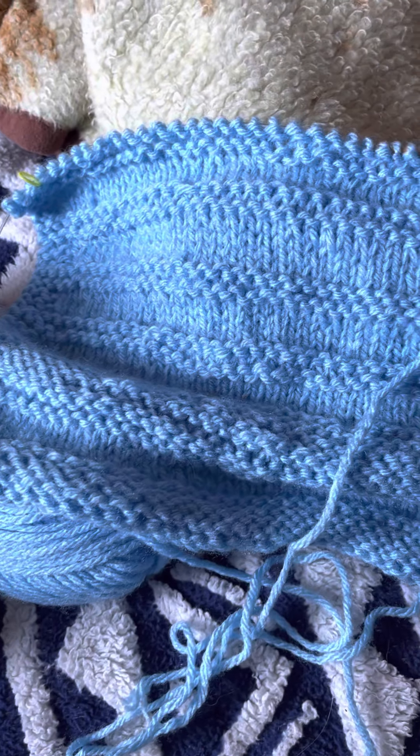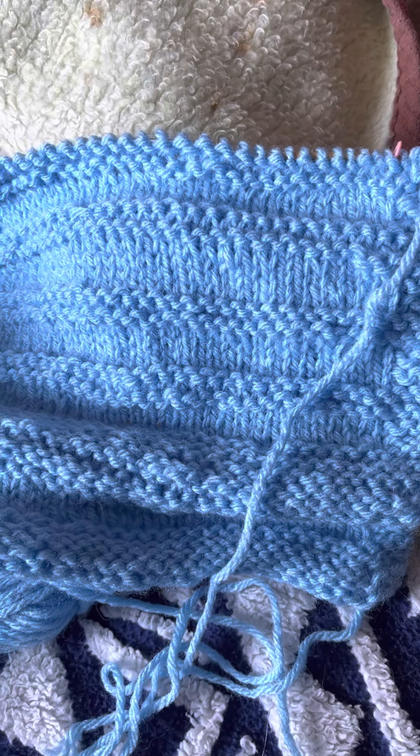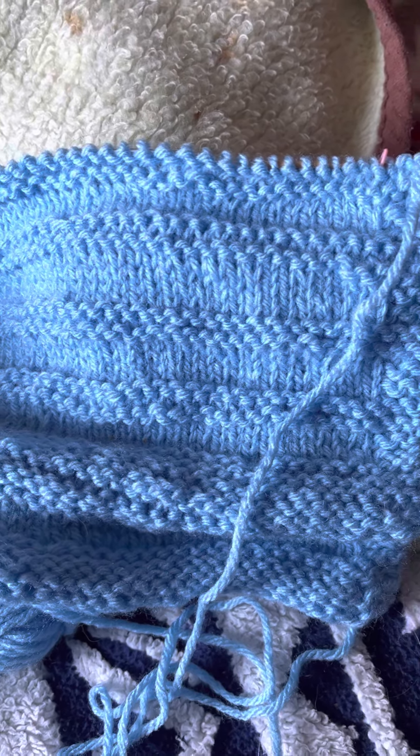I received all my Learn to Knit crates — knit boxes — from Knit Crate.